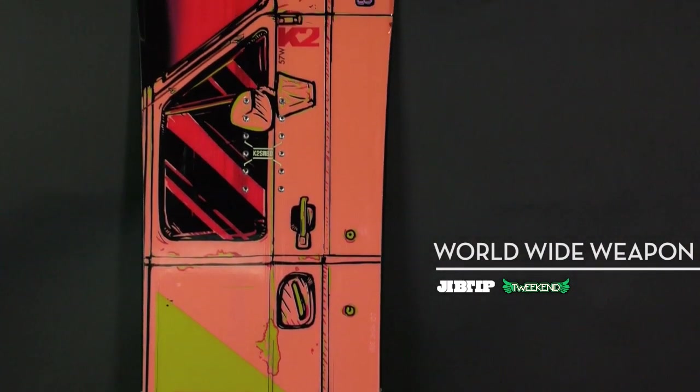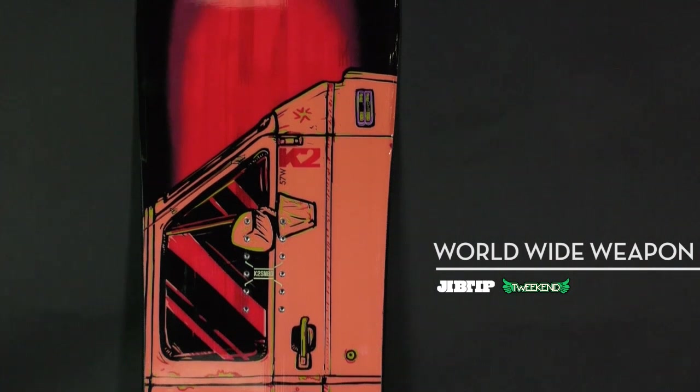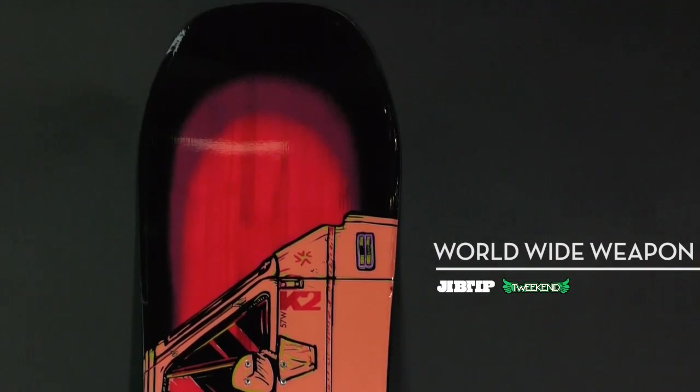It's a good street board, especially if that's what you're focusing on — it's perfect for something like that.